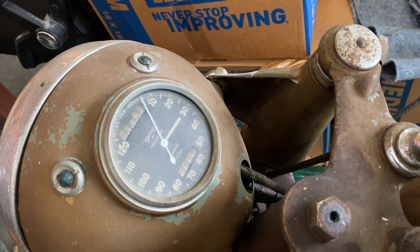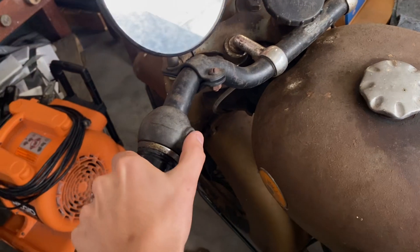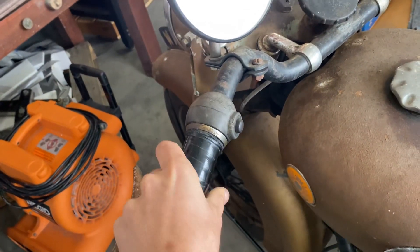Note how the speedometer goes backwards. We got the early horn and this is our high and low beam switch.